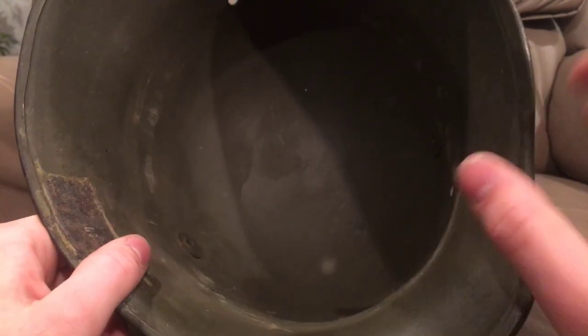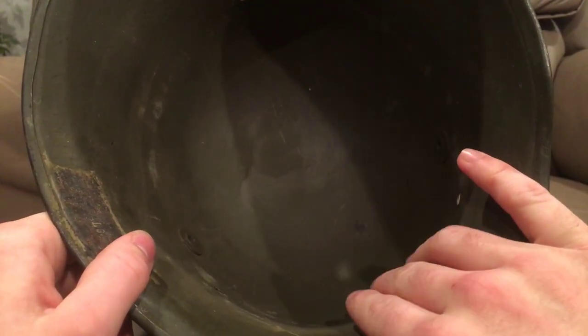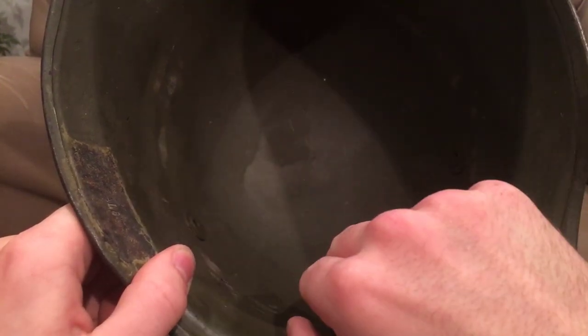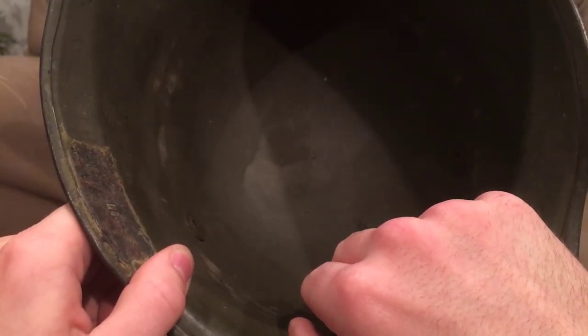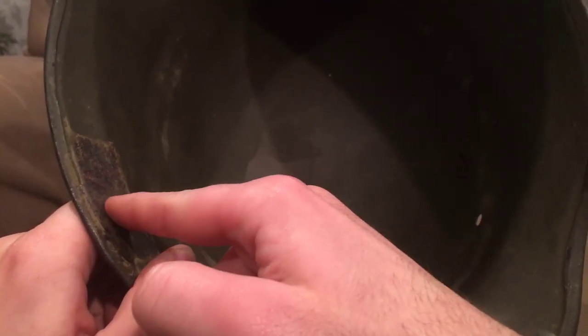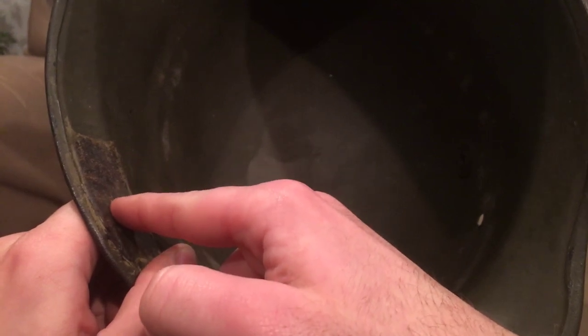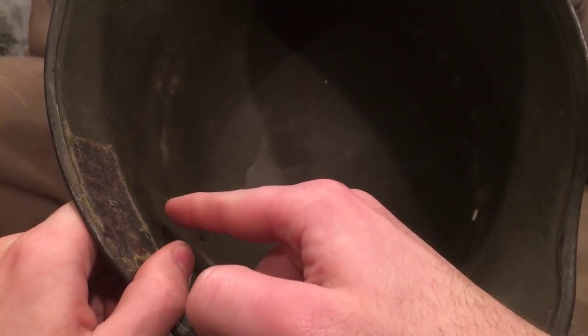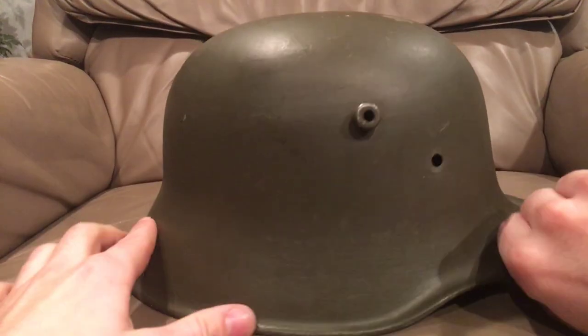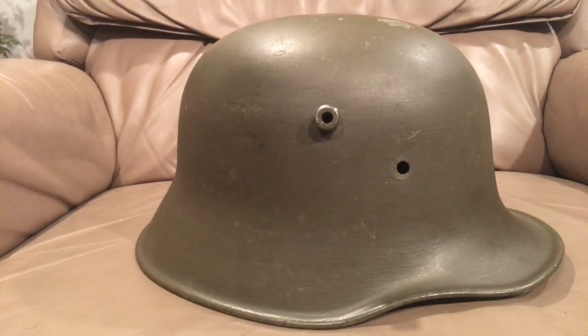The difference between the M16 and the M17: they all took the same shell. The M16 had a leather liner that tended to disintegrate in moisture, so they replaced it with the metal one for the M17, but it still retained the separate chin strap lugs. Then in the M18 they have the metal liner just like the M17, but now the chin strap is connected to the liner. So I'm going to go over some of the similarities and differences between this and a later Stahlhelm design.